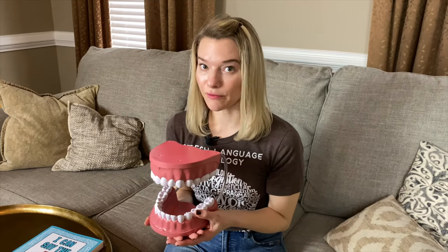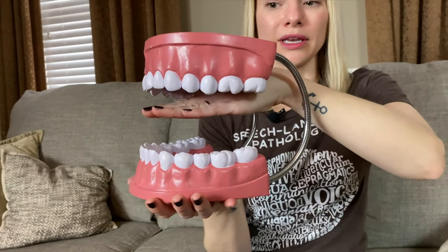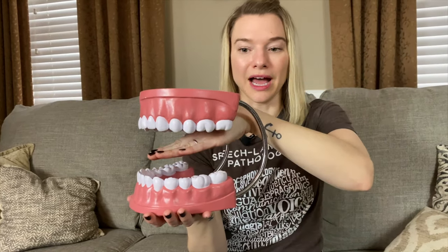If your tongue isn't high enough or isn't tight enough, it's not going to sound quite right. It's going to sound off instead of correct, so you have to make sure it's nice and high. If you drop it it'll sound wrong, but you want to keep it high and tight.